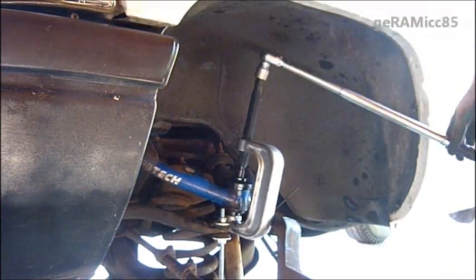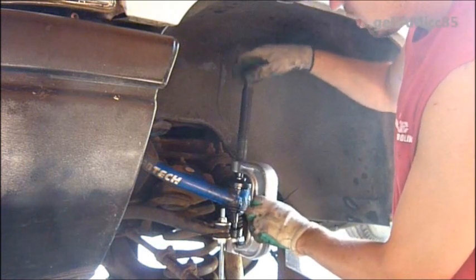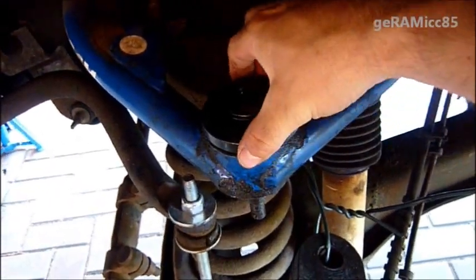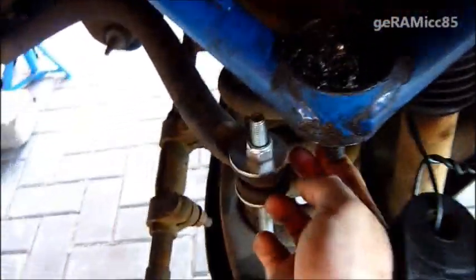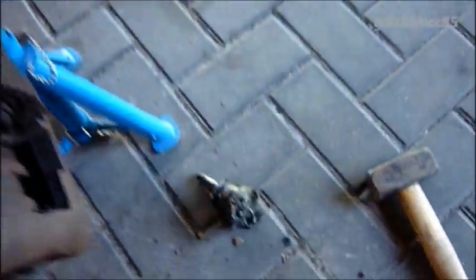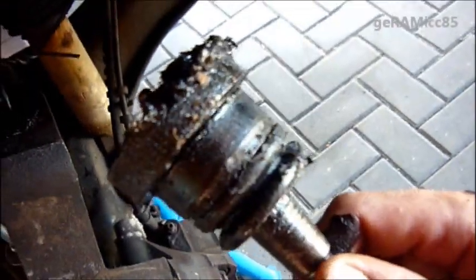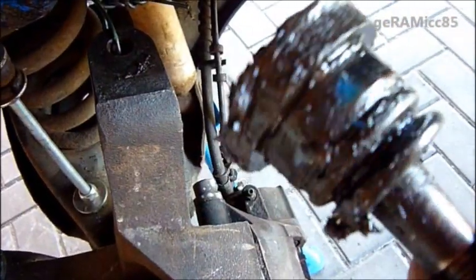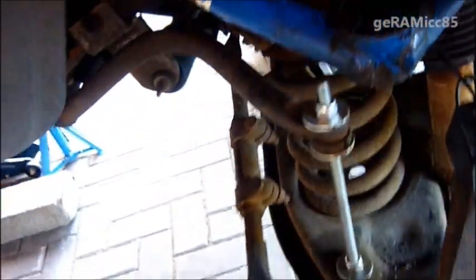There we go — we got it out. I'm taking off the upper adapter and the old upper ball joint just fell out. Which is cool. I didn't think it was that easy, but it came out really easy.